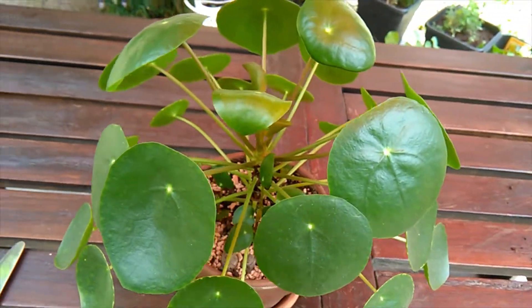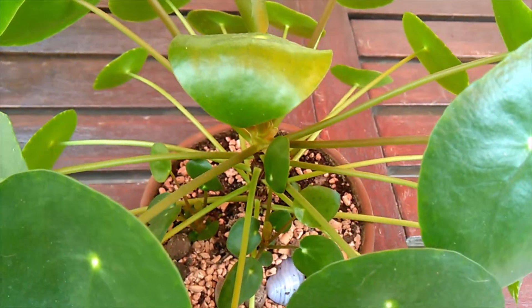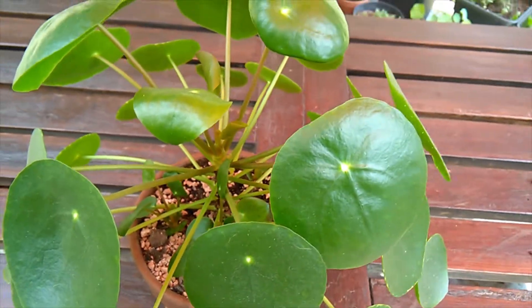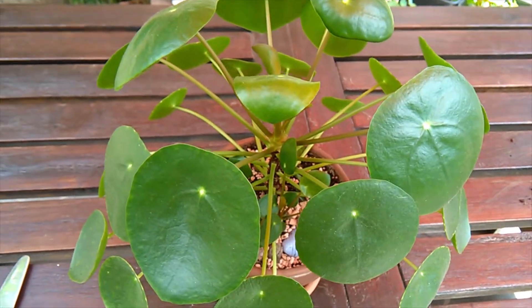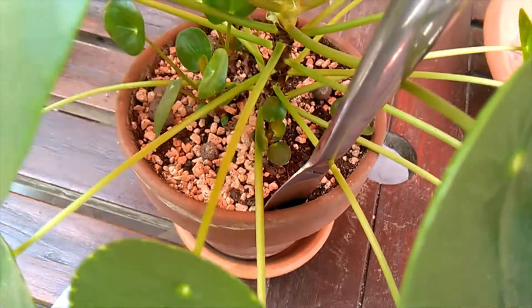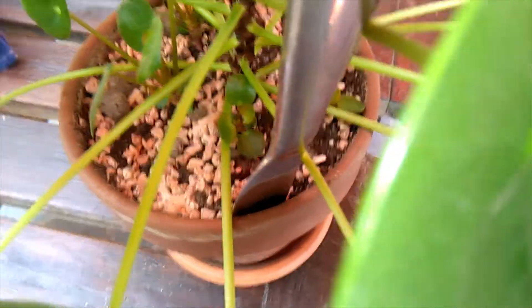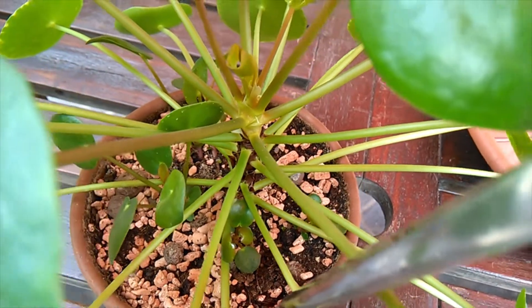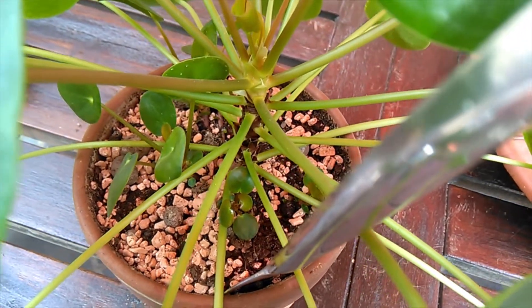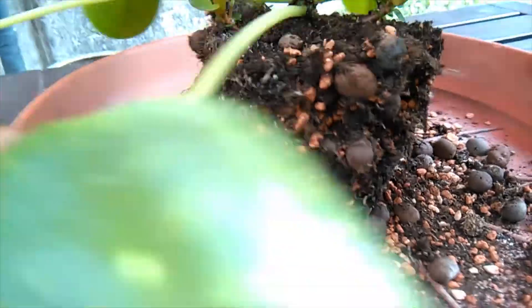I've got a knife, so I'm going to try and ease out this pot here as gently as possible, and hopefully not break any babies off, and I'll let you see what he looks like once he's out. Just to give you an idea of what I'm doing — I'm just going around the very edge of the pot where the soil meets the pot with this knife, to try and ease it out so hopefully it comes out in one big piece and hopefully I don't disturb the babies too much. I managed to get it out in practically one piece!